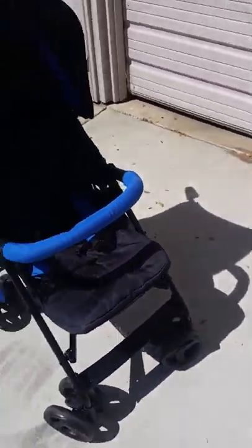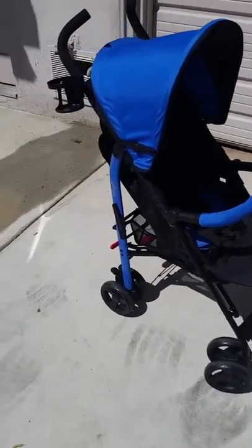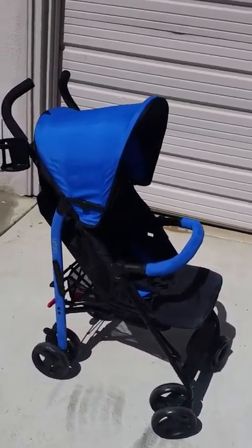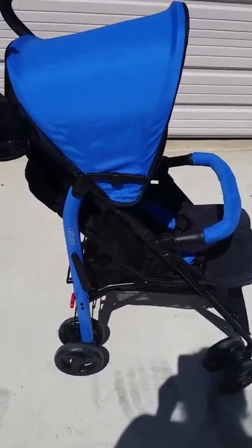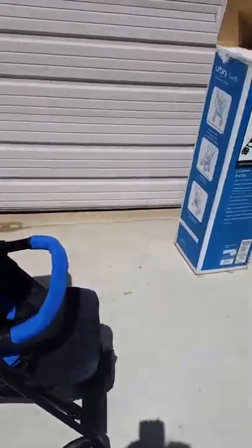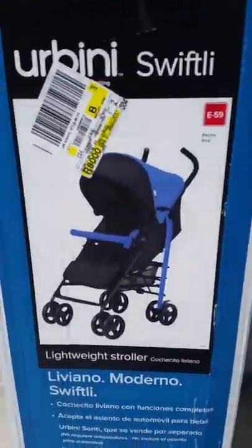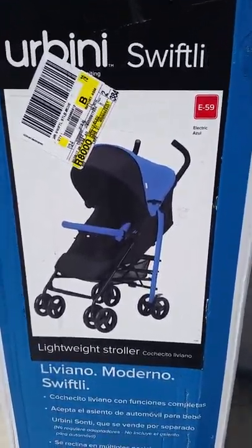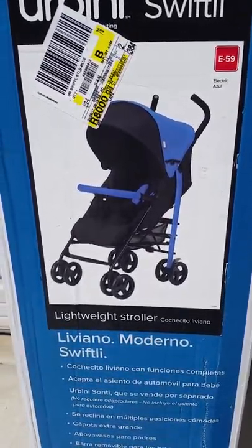Besides that, it's a pretty nice stroller. I think I'd probably purchase another one if this ever gets worn down. It's the Urbini Swiftlight E59, and I got it in Electric Azul. That's about all I wanted to say.